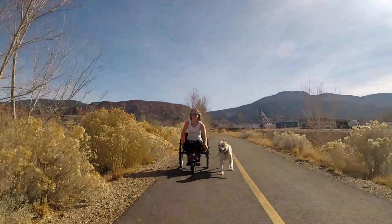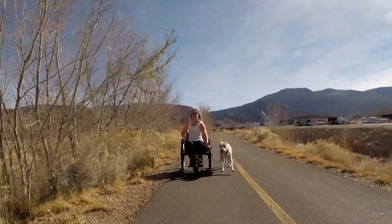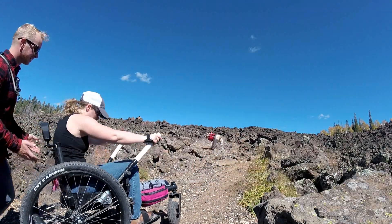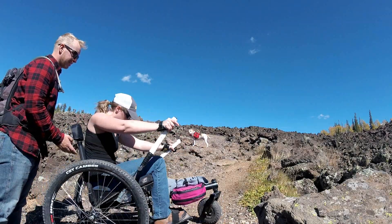You shift gears simply by moving your hands up and down the levers. Down close to the tires is the higher gear, allowing you to move quickly over smooth, flat terrain. Up at the top of the levers is a lower gear, allowing you to slowly maneuver over rough obstacles or ease up a challenging incline.